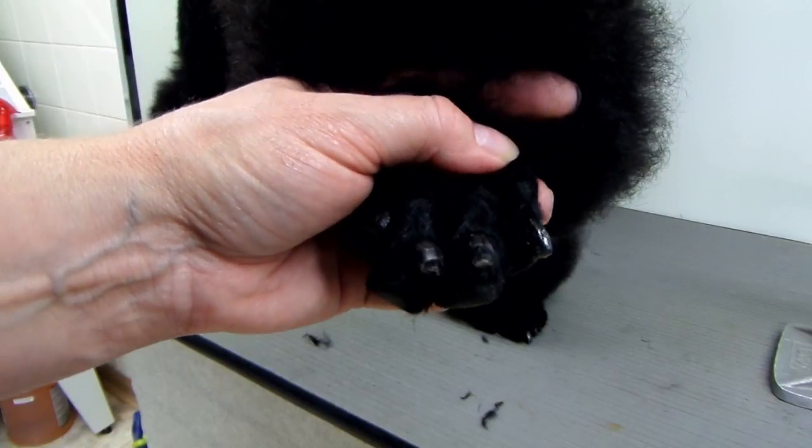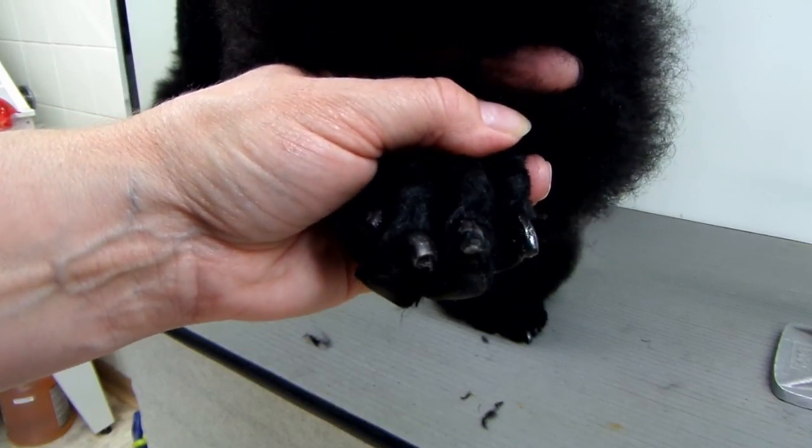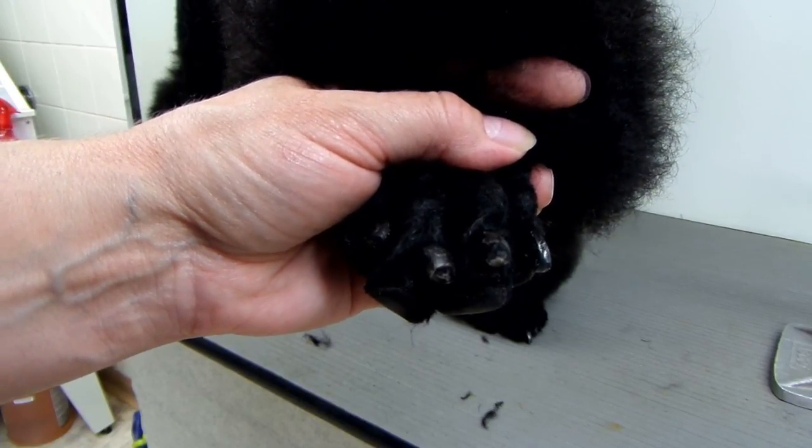One tip I recommend is if you're going to cut your poodle's nails, do it after the bath or soak their feet, because their nails are much softer and the clipper can cut them more easily.